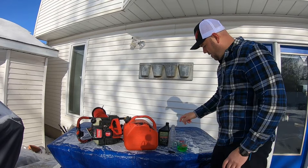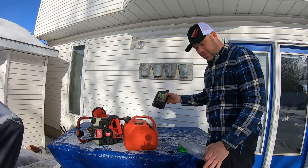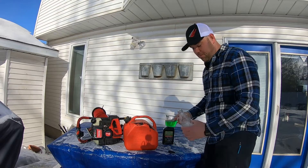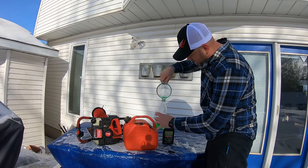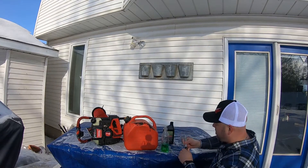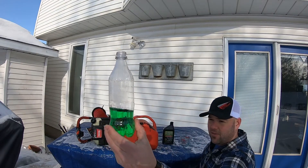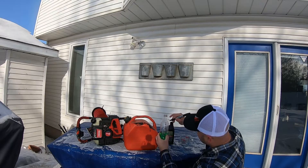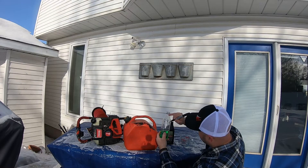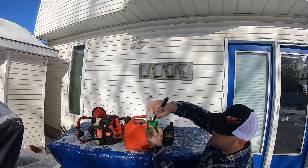Now this is where the pop bottle comes in. To keep your pyrex cup clean, you measure with the pop bottle instead. Pour 200 milliliters of water into the pop bottle, check the level, and take your sharpie to make a mark right there. That mark is for 10 liters — two-stroke ice auger 50 to 1 — right there on the pop bottle. Now you've got your mark.